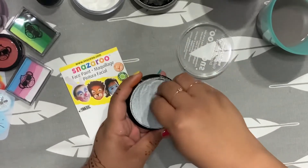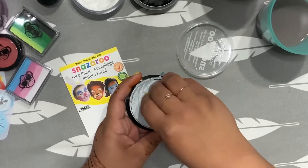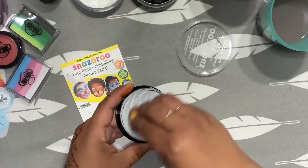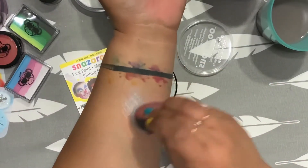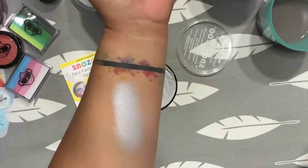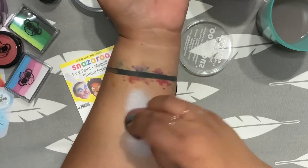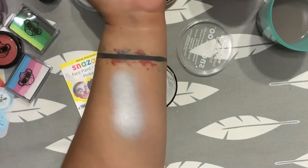So I'm going to use a sponge — this is a new one. The ones I've used from Snazz are black, because somebody gave it to me. But if people give me stuff, I'll use it. I believe this is silver. I like it. Look at that, guys — that's a beautiful silver.